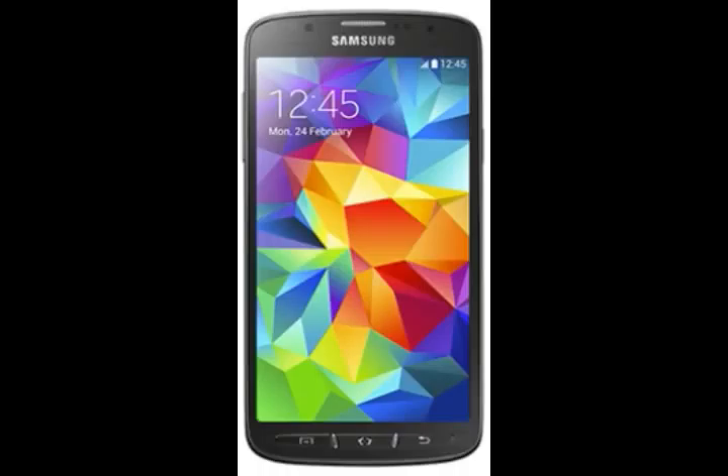There is also an additional front 2 MP camera on the Galaxy S5 Active by Samsung, designed for a lively exchange of experiences through video link.